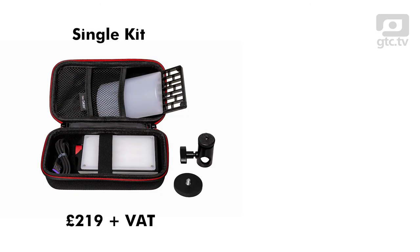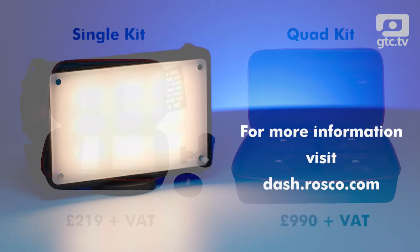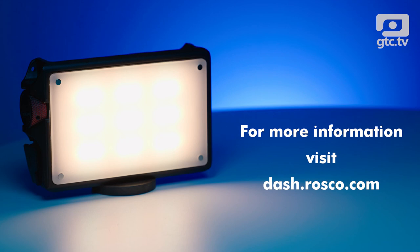The single kit costs £219 plus VAT, which might be an issue for some as it costs more than competitors like the Pilotfly Atom Cube. For me, the range of accessories, excellent build quality, and Roscoe color accuracy probably justifies the extra cost. The quad kit comes in at £990 plus VAT. For more information, visit dash.rosco.com. In conclusion, this is a great little light that I think will find its way into a lot of lighting kits — and would I buy one? I probably will.